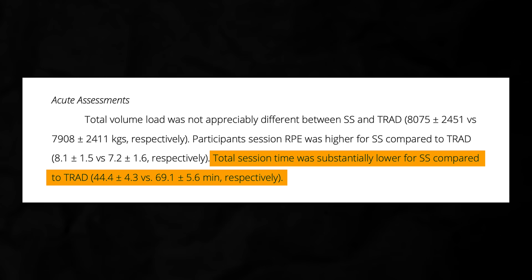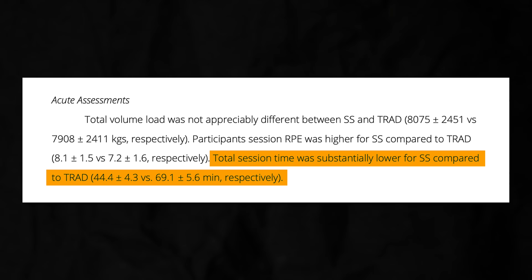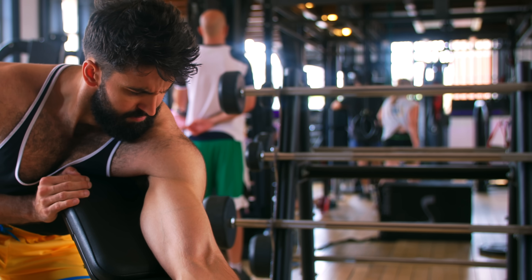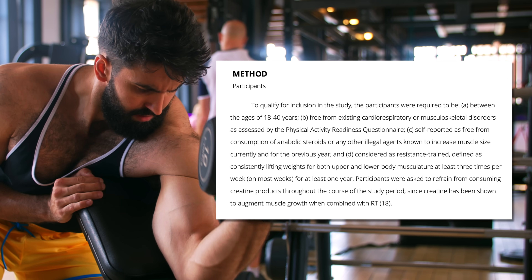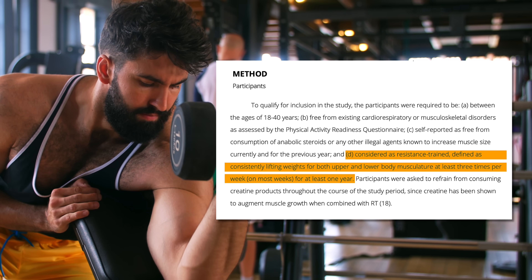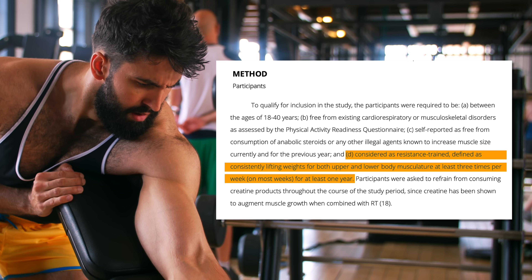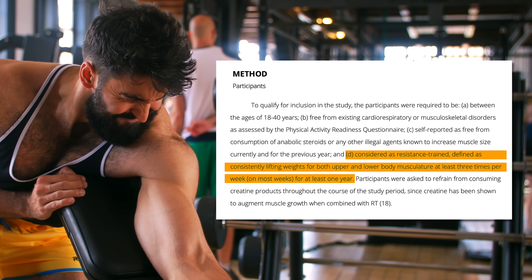But the superset workout took 36% less time on average. How much they were able to lift during the workout was also similar, suggesting performance didn't get hurt by supersetting the two movements. These were well-trained participants — on average, they've been lifting over 3 years. This suggests that even if you've been training for a while, antagonist paired supersets could help you save time in the gym.